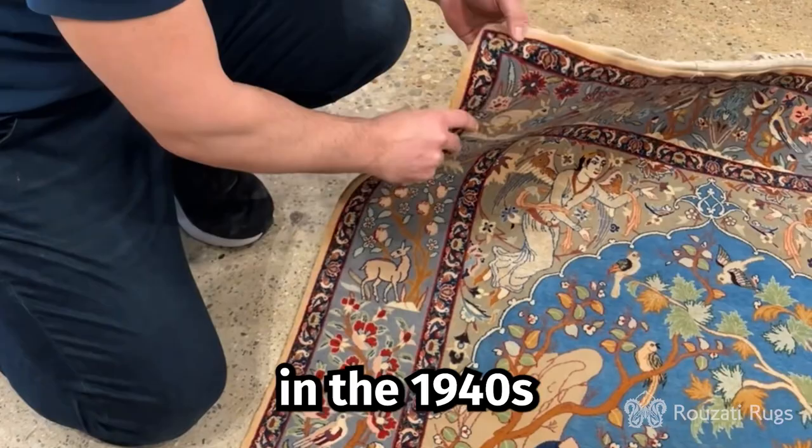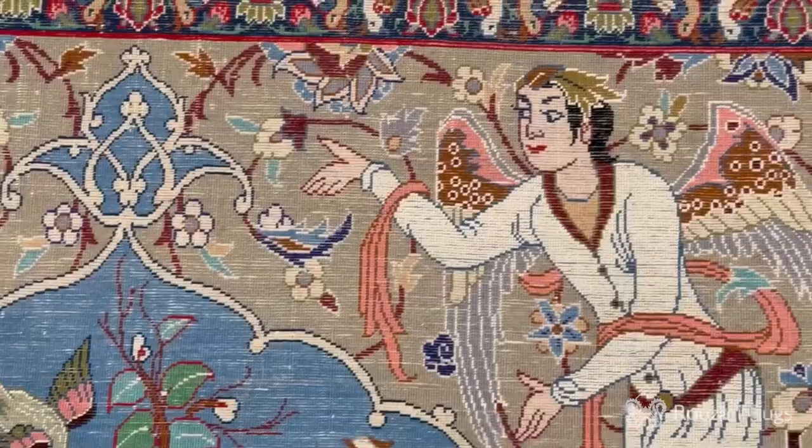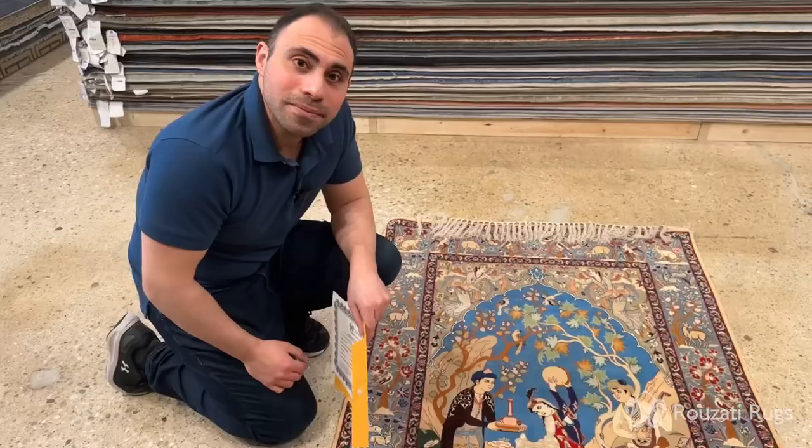Based on the quality and the overall design of this rug, I can tell that this was woven in the 1940s. When you look at the back of it you can see how fine the quality of this rug is.